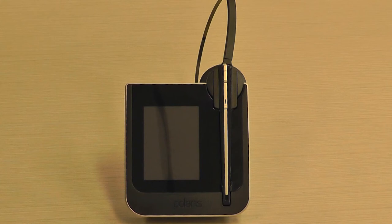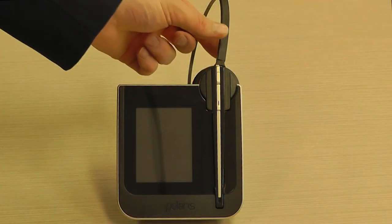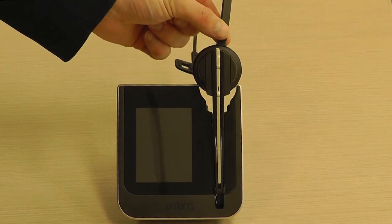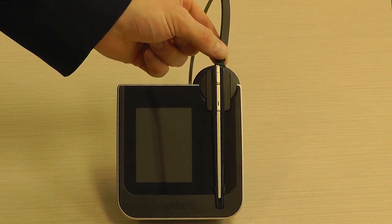If you are using a wireless headset, pay attention to the way you remove the headset from the base. Polaris wireless headsets, for example, have what is known as a gate, which holds the headset in place. When you remove the headset, slide it up until the microphone has cleared the gate. Picking the headset up in a rush or without clearing the gate can cause breakage in either the microphone or headband, or both.